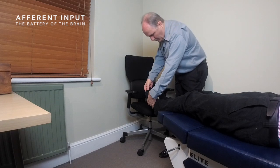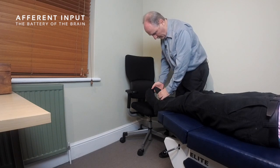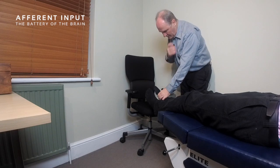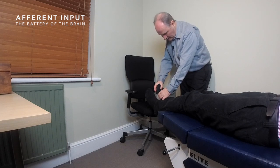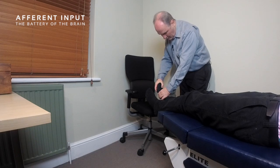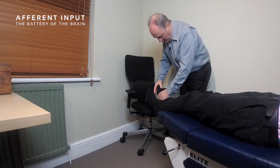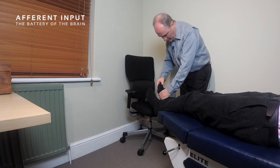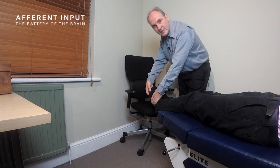We hold the foot in full plantar flexion and test for toe flexion, then keep the same position and go into toe extension — asking the patient to pull his toes right back. We check the proximal joint first with our thumb, then do the same on the other side. Sometimes you can also check the distal joint to make sure the tips of the toes can pull back, though occasionally that's a genetic limitation you can't change.